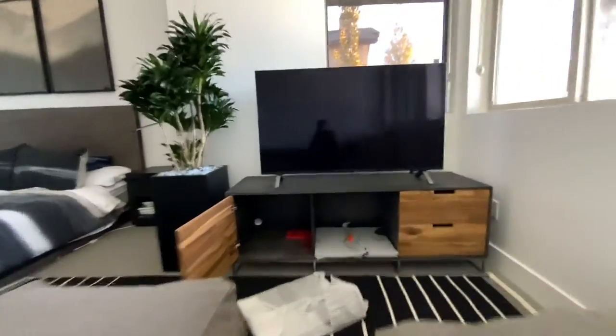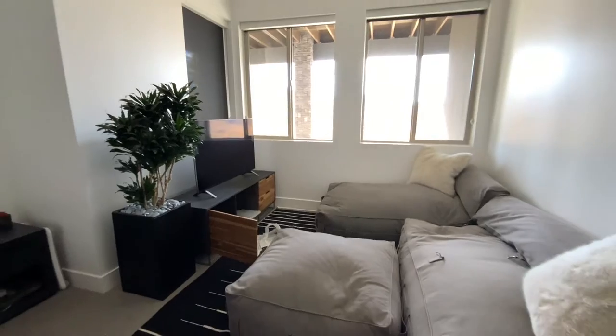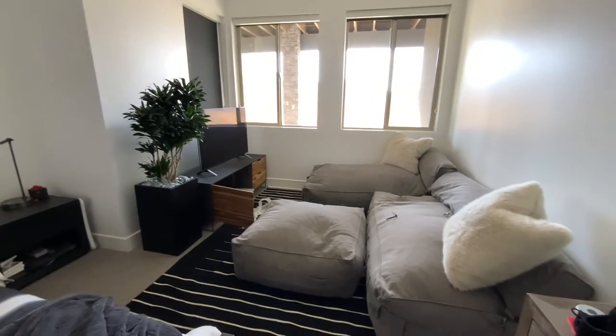Let's go into ultra-wide mode to show you guys this great setup right here. So cozy.